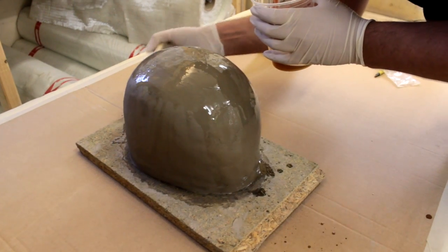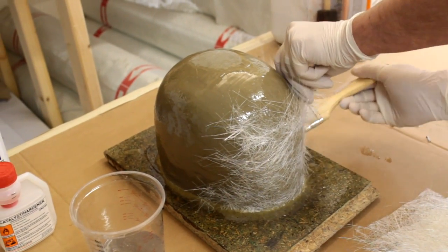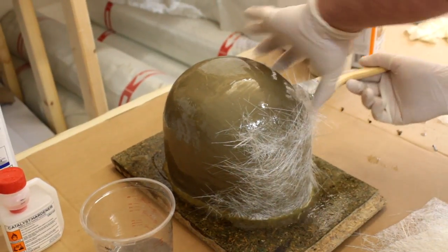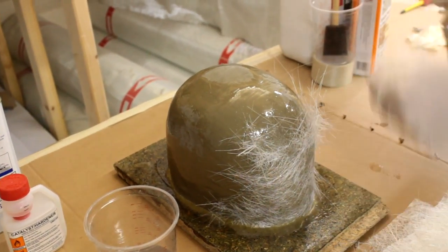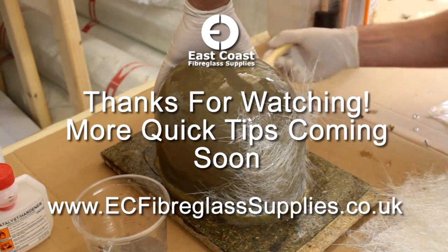Once you've sealed the sculpture and are happy with the finished coatings, you can apply the necessary release agents and begin the mould making process. Thanks for watching another Quick Tips video — please visit our website for various guides and videos on mould making.